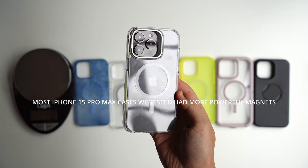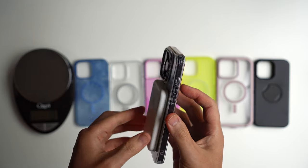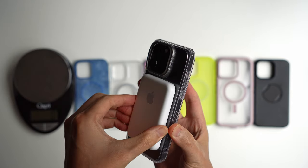This is an ESR case with the upgraded MagSafe magnets that are so popular now. You can see how much more strong the magnet is relative to the OtterBox — definitely stronger on these newer cases.